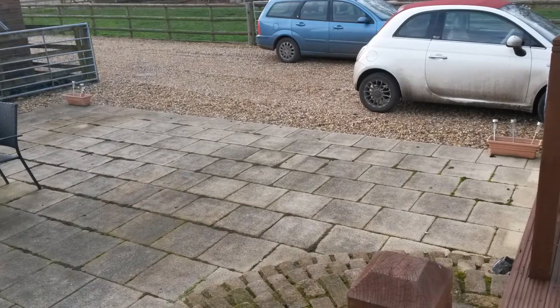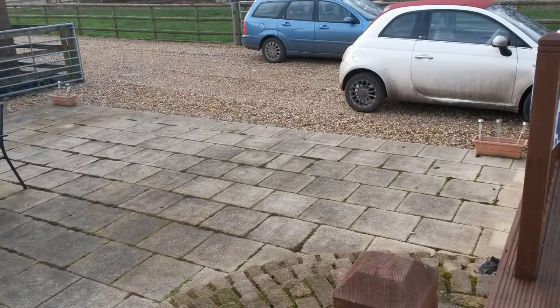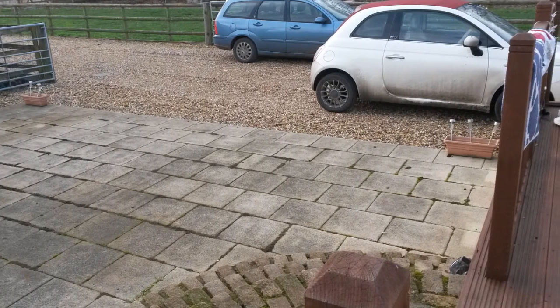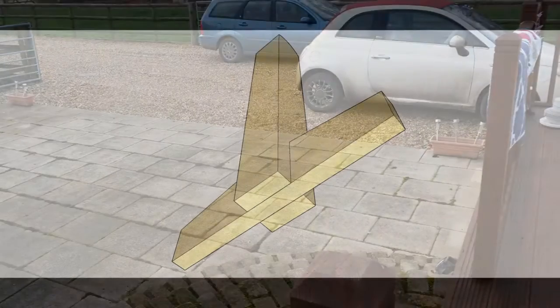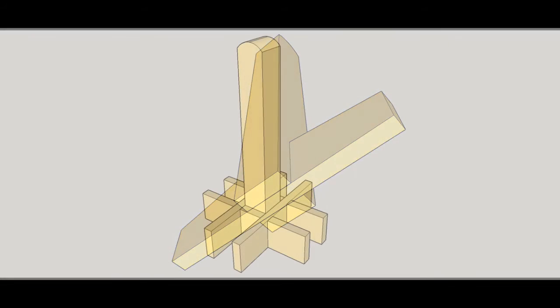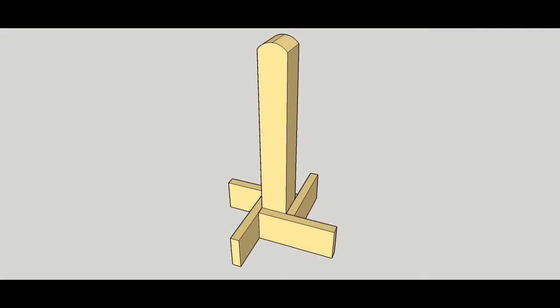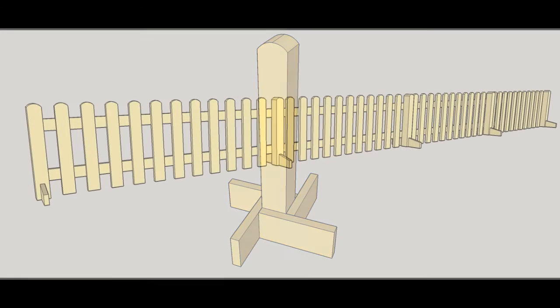My mother asked me about installing a temporary fence to keep her new puppy from straying onto the shared driveway. She lives in rented accommodation, so a permanent fixture was out of the question. I played around in Google SketchUp with some ideas for a free-standing fence, but the issue of money prevented me from building an 8.5 metre run of picket fencing.